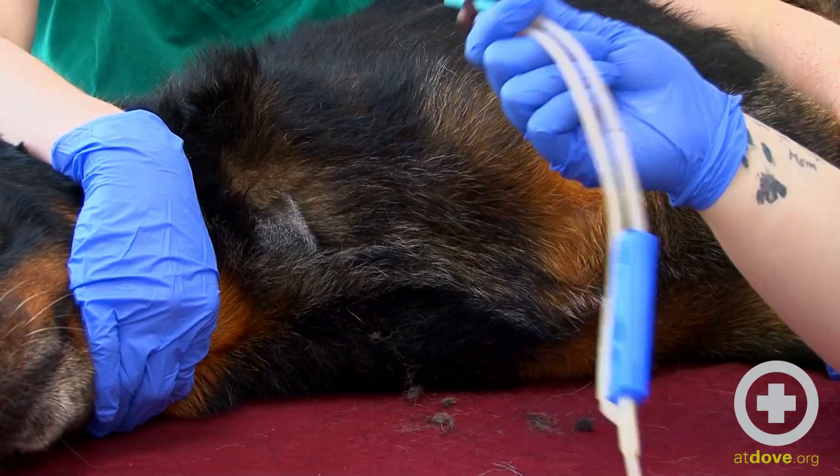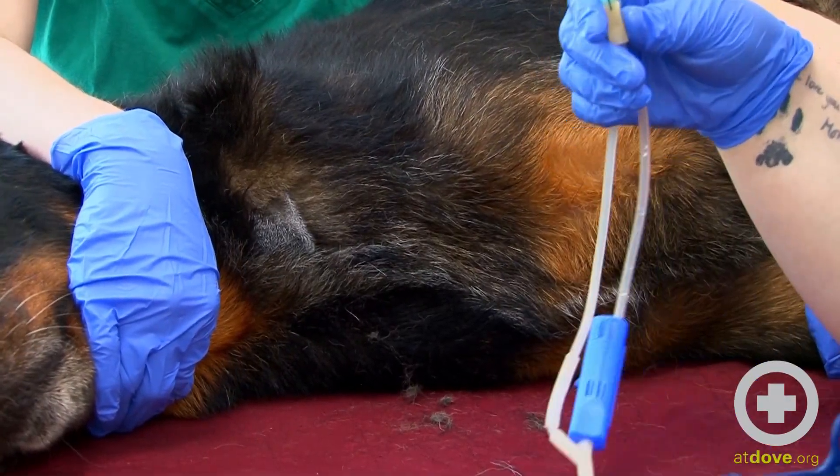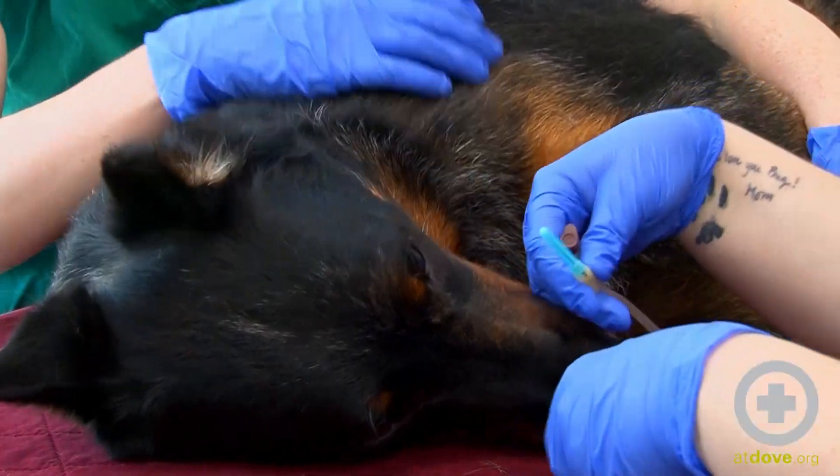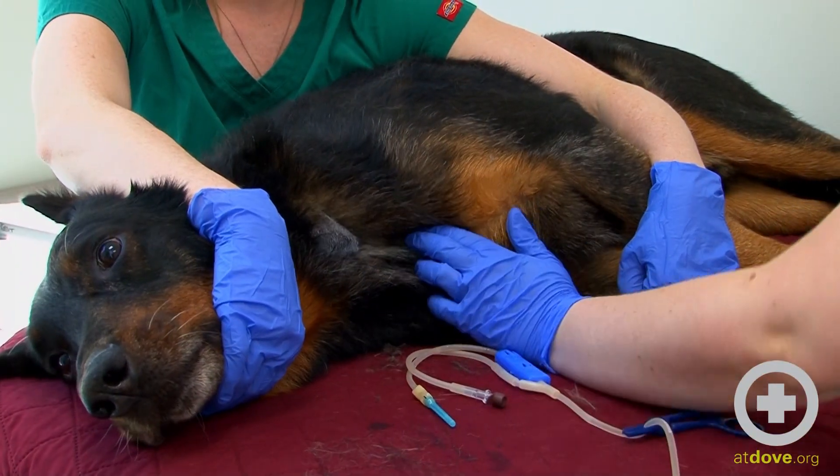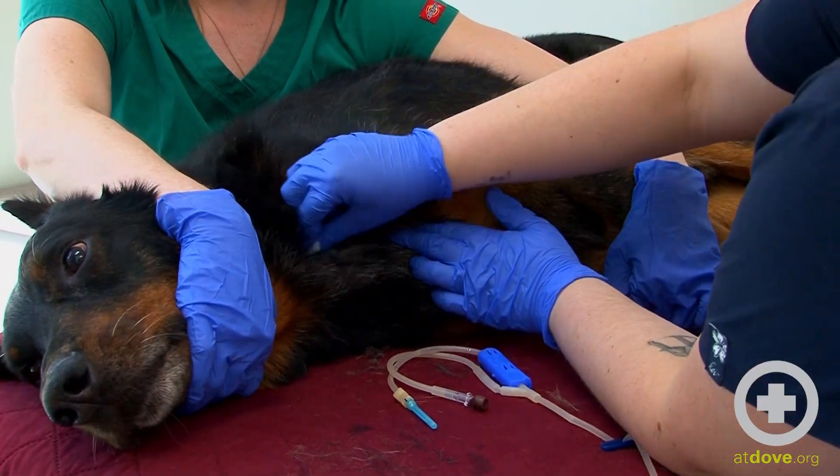Our system already has a clamp on it. We don't want to expose our sample to any room air, so it's important to have a clamp on there before we put the needle in. We're going to scrub another time or two.